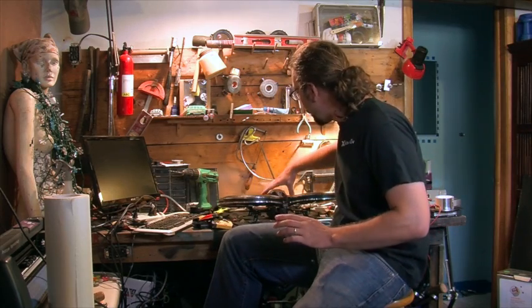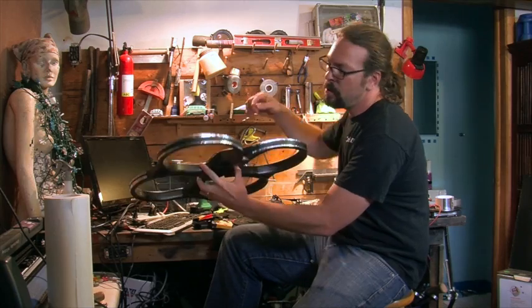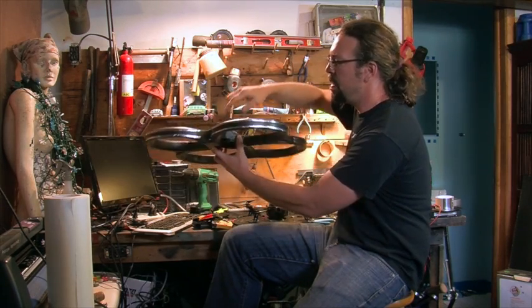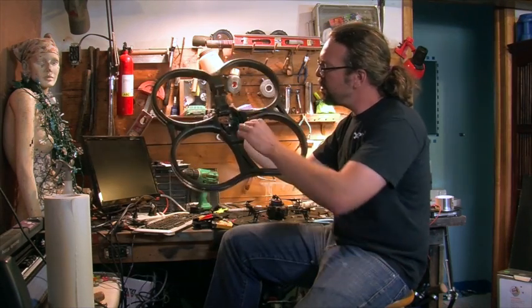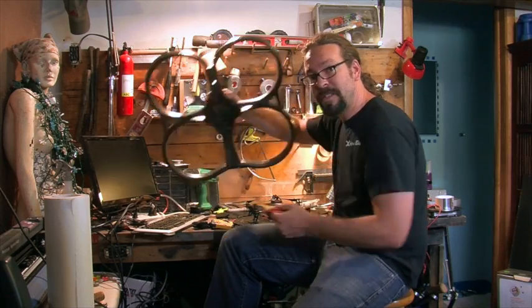To make the taser drone, we took the indoor hull of the AR drone and lined the edges with aluminum foil tape. As you can see here, there are two of them. If you bridge those, you get shocked by the flash circuit from a disposable camera that will be stuffed inside.